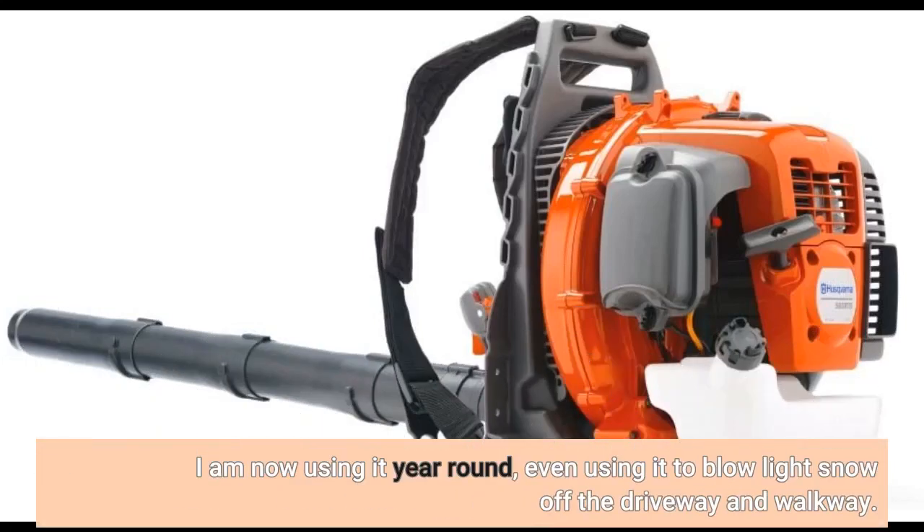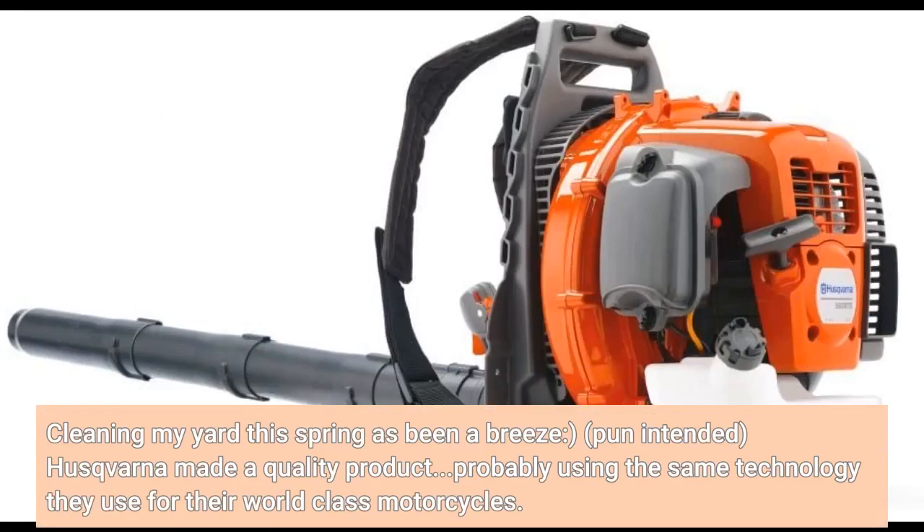I am now using it year-round, even using it to blow light snow off the driveway and walkway. Cleaning my yard this spring has been a breeze — pun intended. Husqvarna has made a quality product, probably using the same technology they use for their world-class motorcycles.